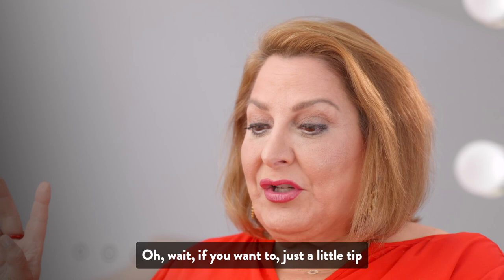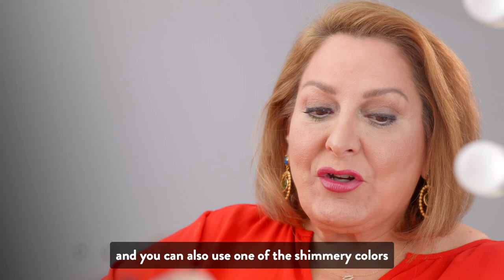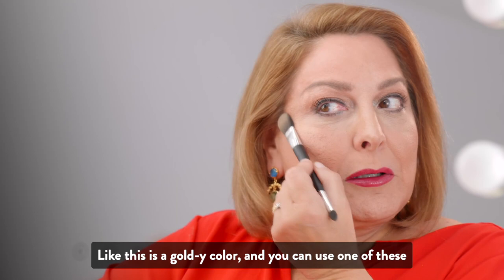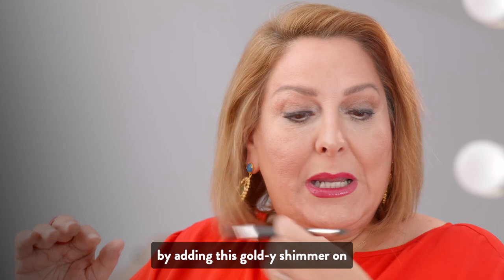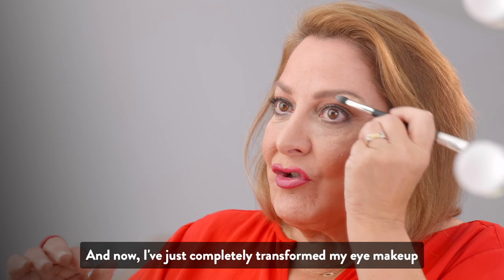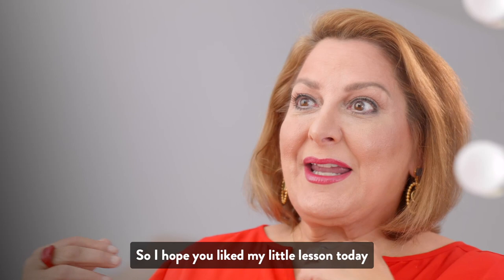So that's my look. One more little tip: you can go into the shadow palette and use one of the shimmery colors — especially if you're going out for the holidays, like this goldy color — right on top of your cheekbones. Make sure you blend it, and you can also add it under the eye. Now I've just completely transformed my eye makeup and my cheeks by adding a little bit of shimmer. I hope you liked my little lesson today. I love hearing your feedback, so please share. Bye!